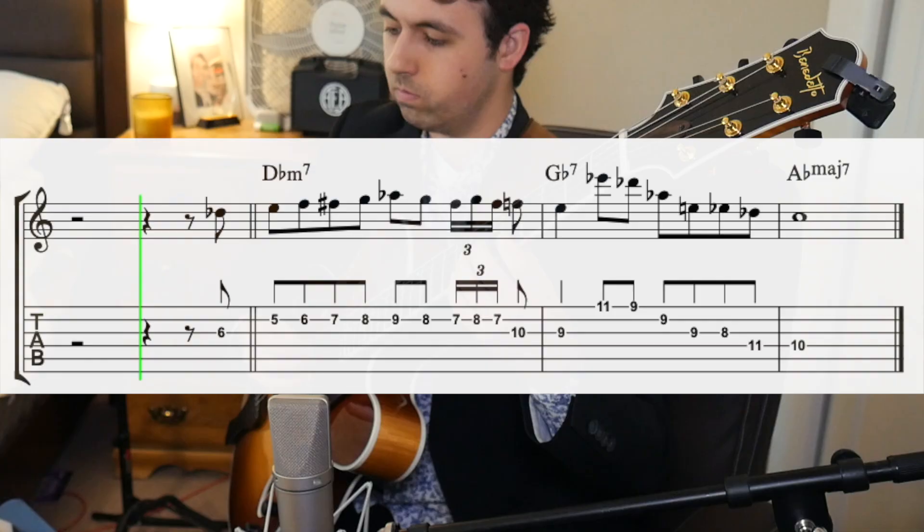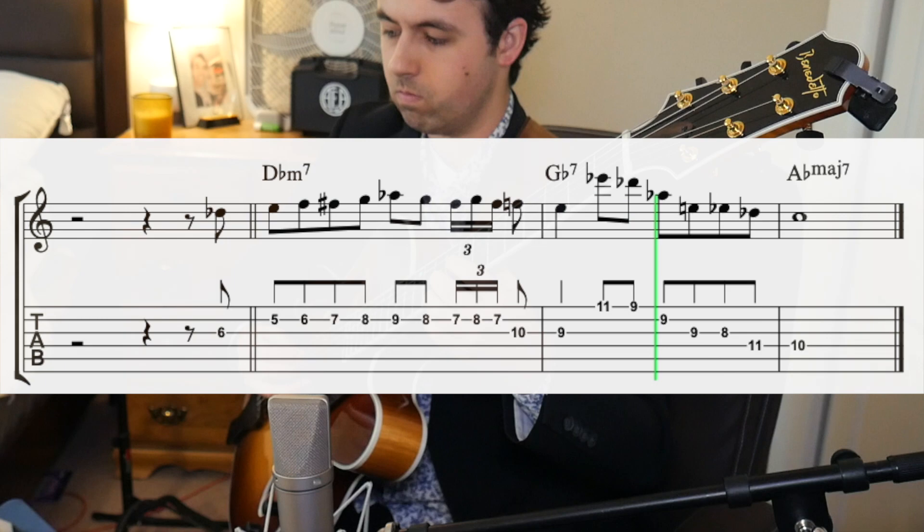I'll play you the first lick and then I'll talk about how to use the concepts that Hank used and how to put it back into our own improvisation. These first two licks are from his solo, 'Remember.'